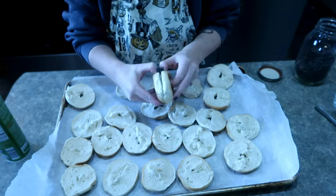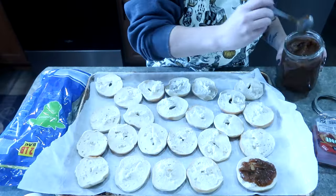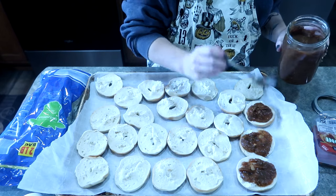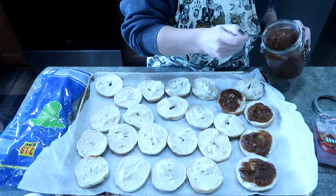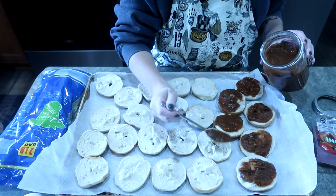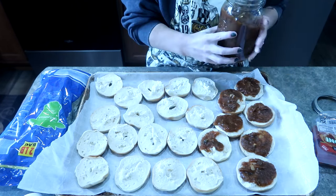We're just going to open all these bagels up. This is our homemade pasta sauce - really simple. I'm just going to take a spoonful and spread that over my bagels. You can do this with English muffins too, you can do this with naan bread. I'm choosing to do the bagels because that's really simply what I have.